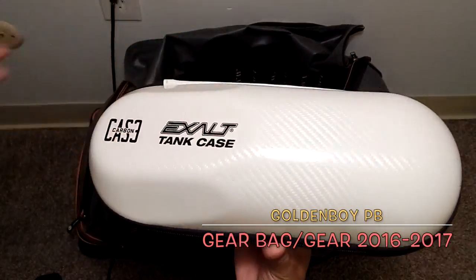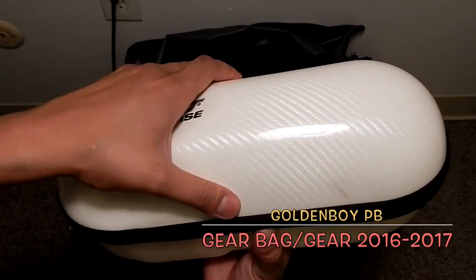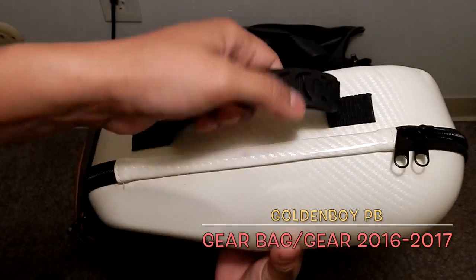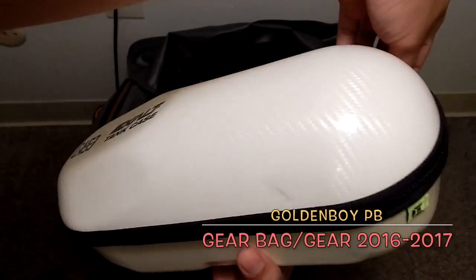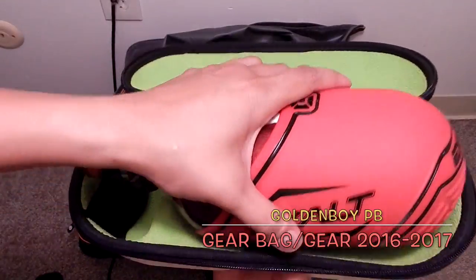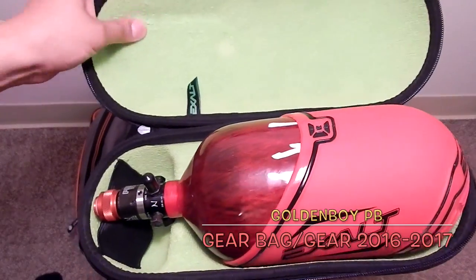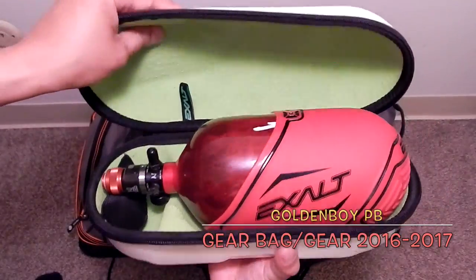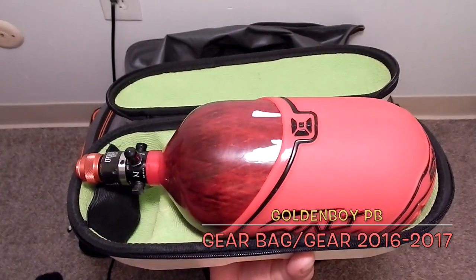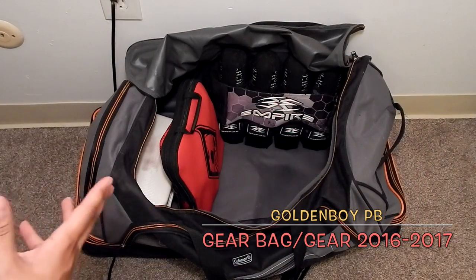Here's another Exalt tank case — it's a white carbon fiber look, hard plastic or rubber. It has a nice little carrying handle. When you're done with your tank, you put it away, wipe it down, nice and neat. It has straps to hold everything down and microfiber lining to keep it scratch-free. This is actually a Ninja 77/45SL — the Super Light — and I love this tank.